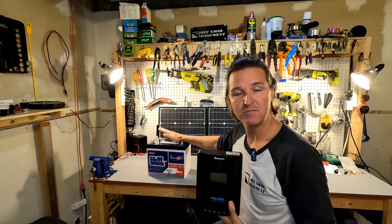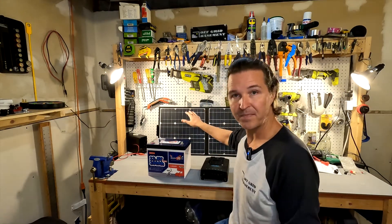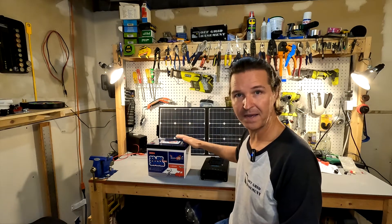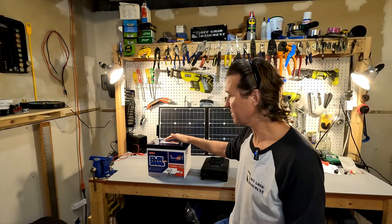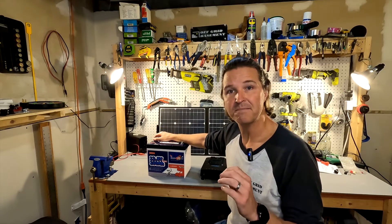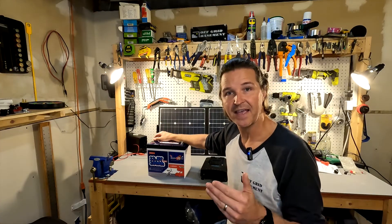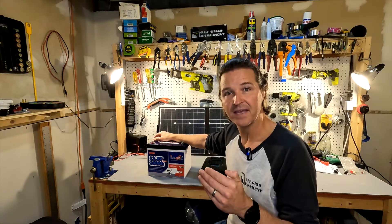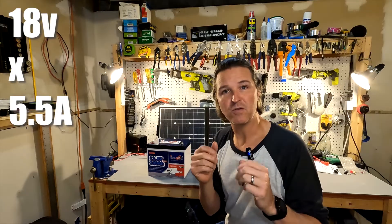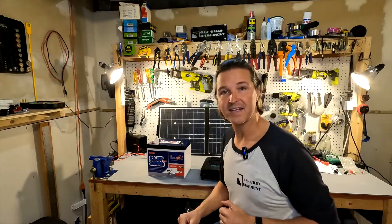For this demonstration I'm just going to be using this 12-volt battery. For my solar input I'm going to be using a variable power supply to mimic a 100-watt solar panel, which I've set to 18 volts at 5.5 amps. If you multiply 18 volts by 5.5 amps you get right around 100 watts, so that's going to represent my 100-watt solar panel. Let's go ahead and get it wired up.